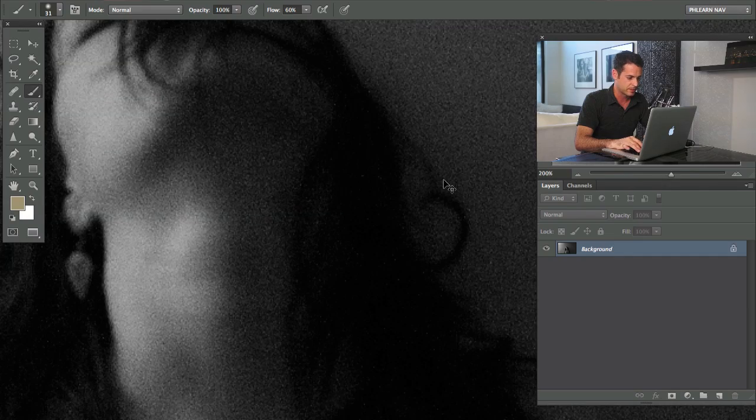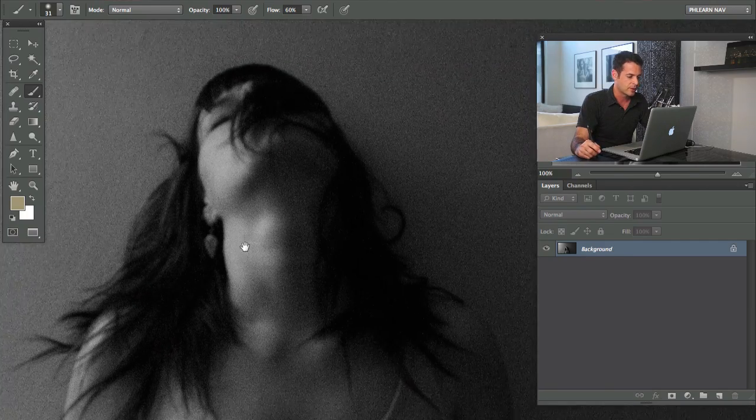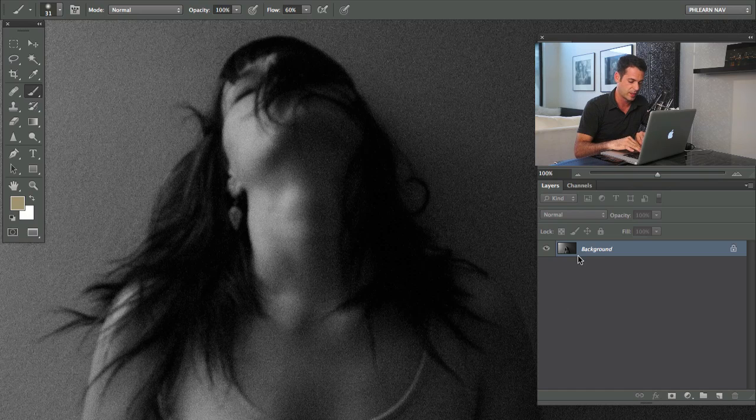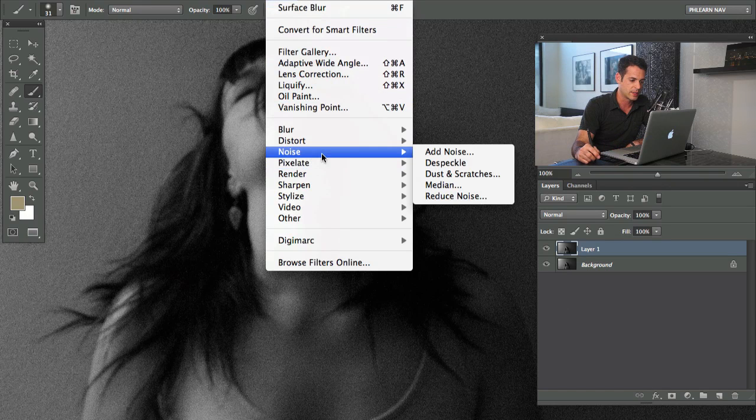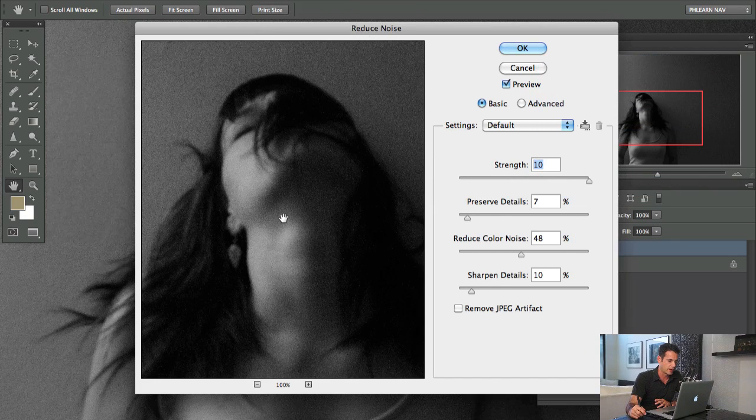Let's zoom into this image — you can see we do have a decent bit of noise. There are some tools that Photoshop comes equipped with to reduce noise. There are also plugins like Noise Ninja — I haven't actually used it, so if you guys have, let me know in the comments. I'm going to take our background layer, hit Command J to duplicate it, and go to Filter > Noise > Reduce Noise. Reduce Noise actually works the best in my opinion. The problem with reducing noise is it has to apply a blur — when it blurs, you wind up losing detail.